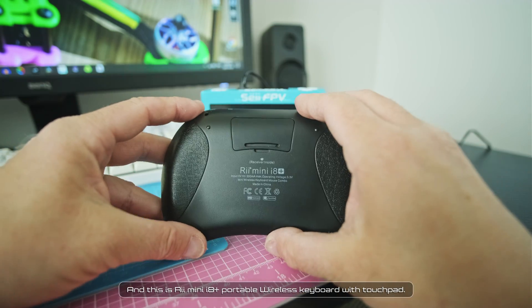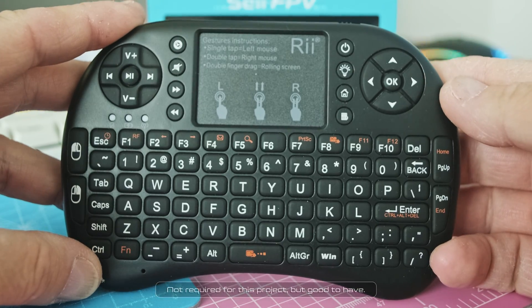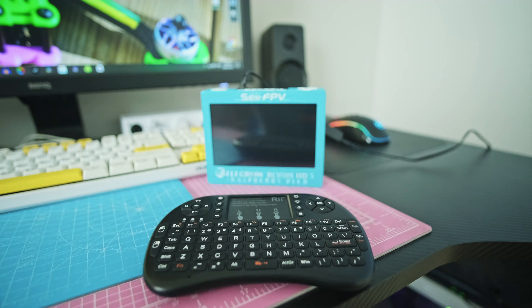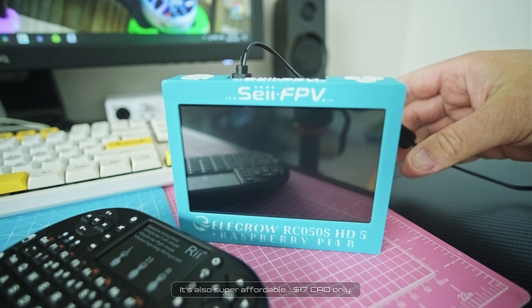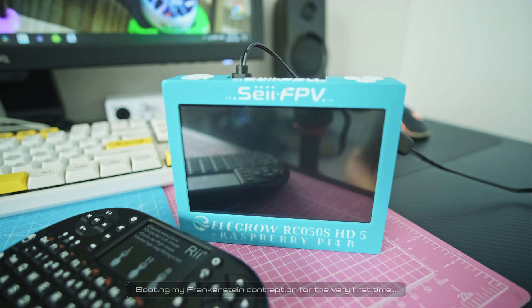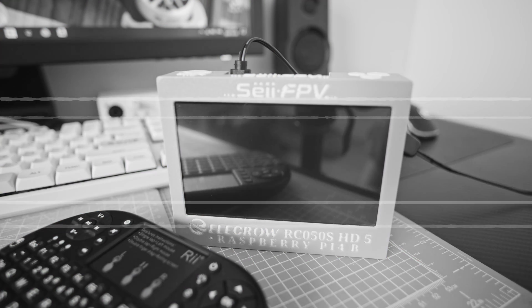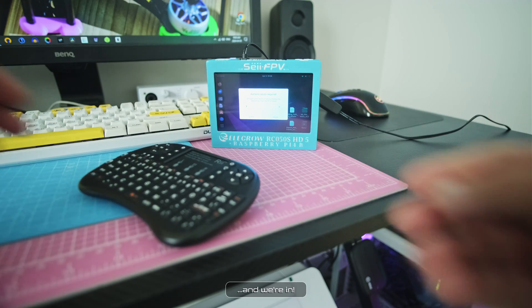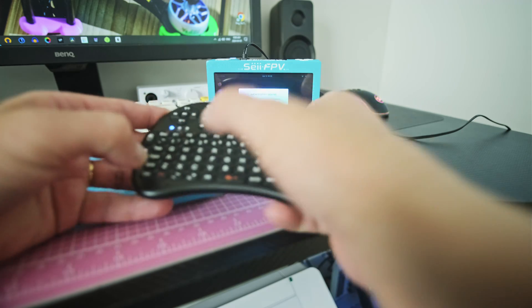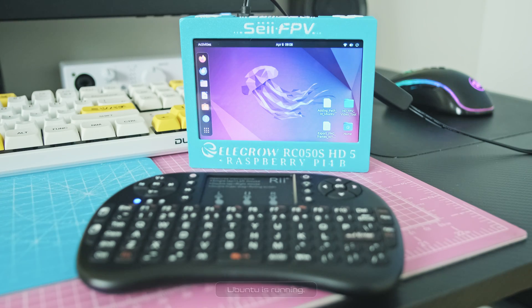This is the Rii mini i8 plus portable wireless keyboard with touchpad. Not required for this project, but good to have. It's also super affordable — 17 Canadian dollars only. Booting my Frankenstein contraption for the very first time. And we're in — Ubuntu is running.